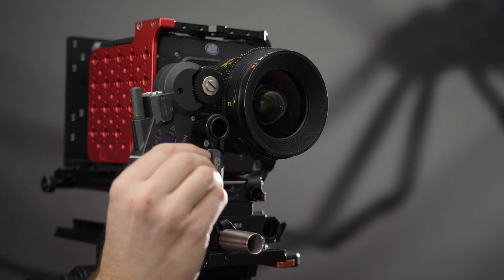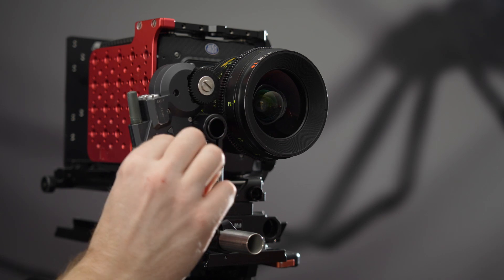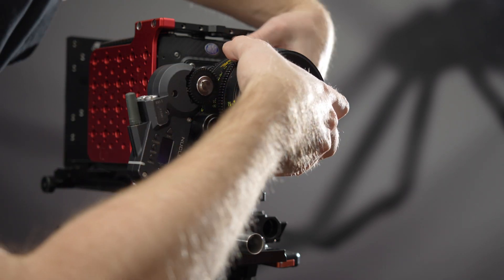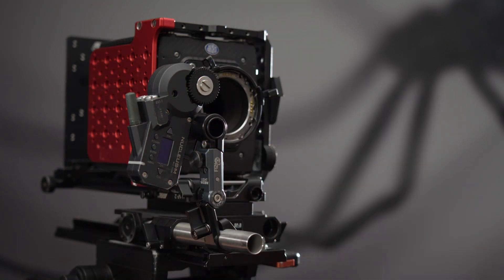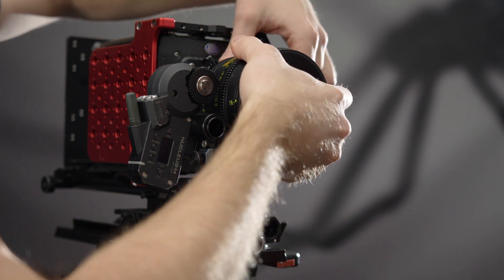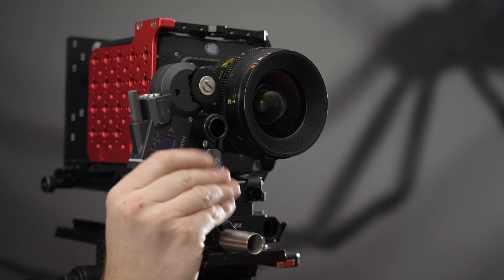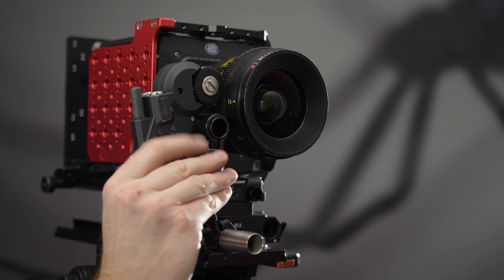The knob not only allows you to secure the motor to the lens, but also lets you quickly disengage the motor without losing your placement, which can be useful for making lens swaps easier. It is possible to tighten the knob to the point where the motor will no longer be able to move. Usually just one or two twists past full engagement is plenty, even for the highest torque motors.